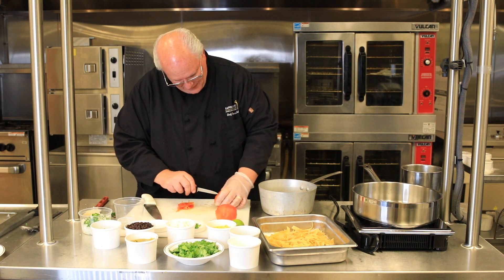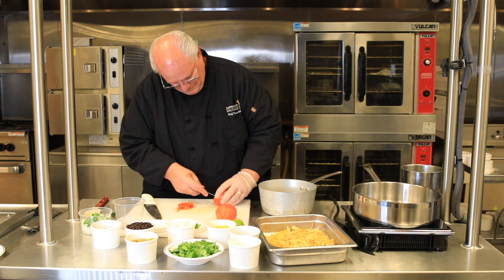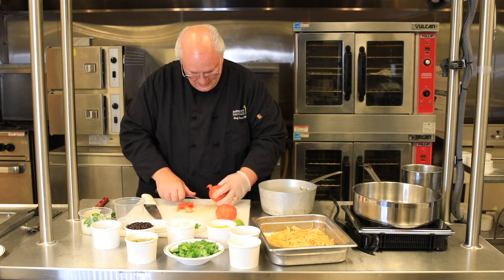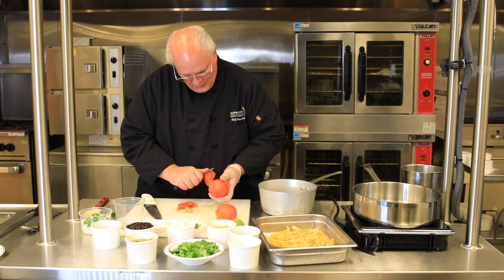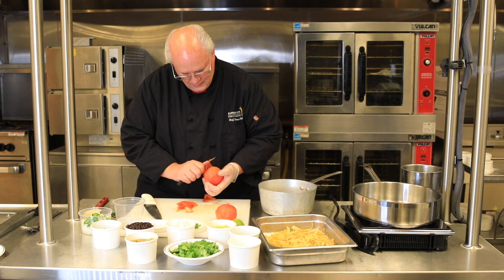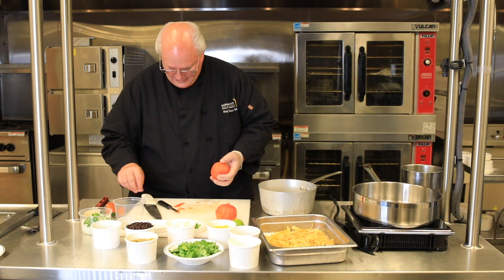Again, we're just going to take our paring knife, cut right around this core. These tomatoes do come out of here hot. And again, because we went ahead and took out that core, this peeling comes off really easy — just like that. We're just going to set these guys aside here.